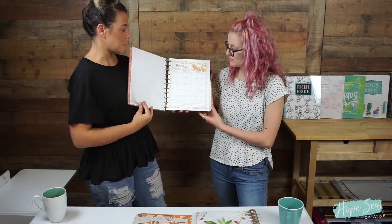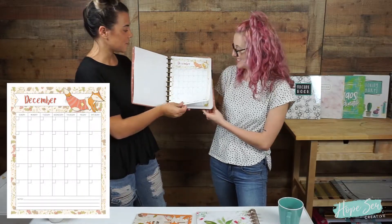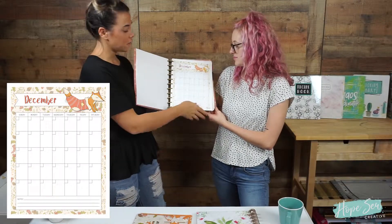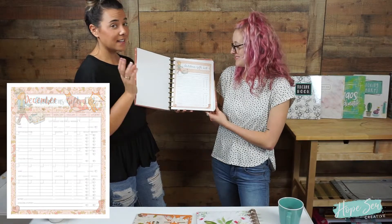Then you have December, which is adorable. This page is set up basically the same way — you have your calendar and then you have your notes section.